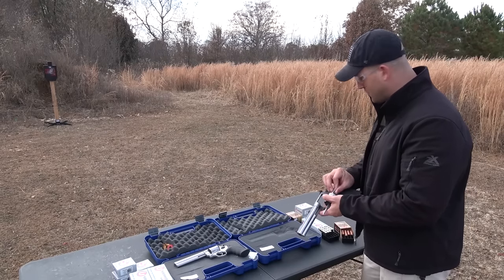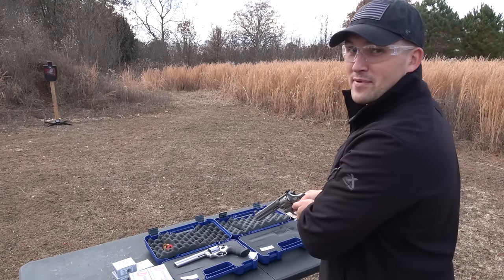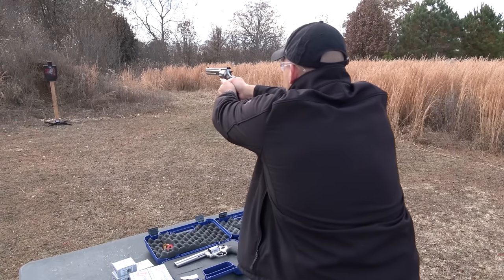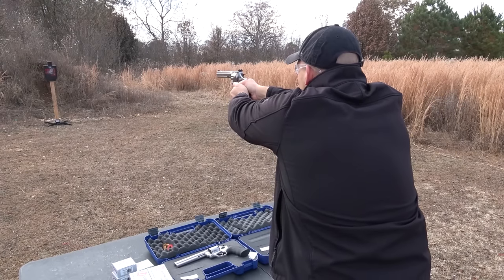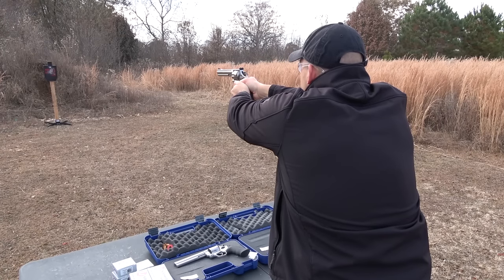Now I'm going to mix them up — 44 Special and 44 Magnum. You should be able to tell a difference in recoil. The question is, what's going to go off first? Definitely 44 Special.